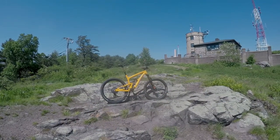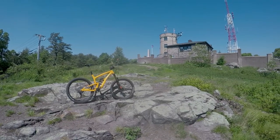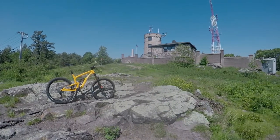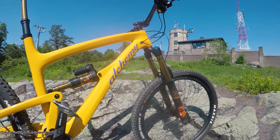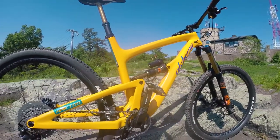I'm here with the Alchemy Arctos from JRA Cycles, and I'm going to take it down some of my favorite descents here at Blue Hills — one of the only places where we can actually get some real extended descending in the Boston area. We're talking descents that are minutes long, dude. Two, three minutes. It's crazy, like it goes on forever.